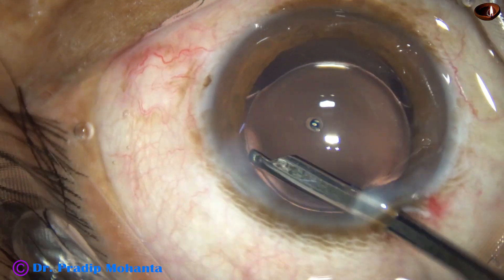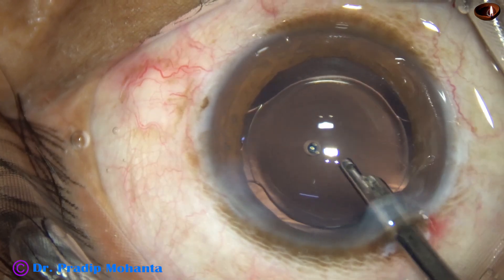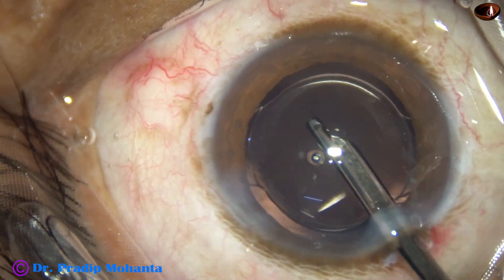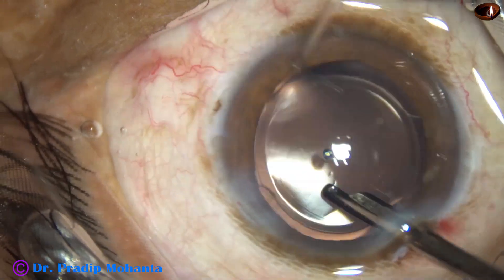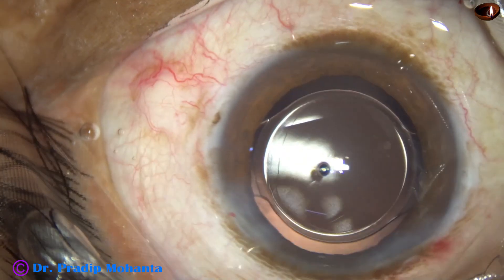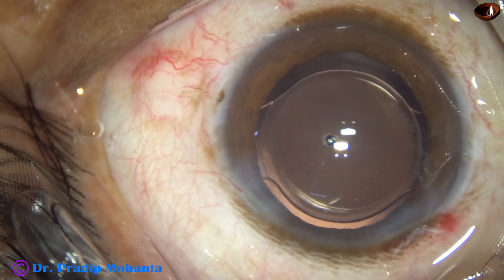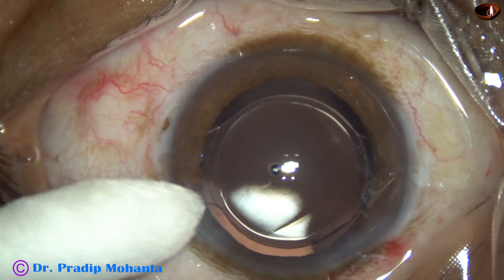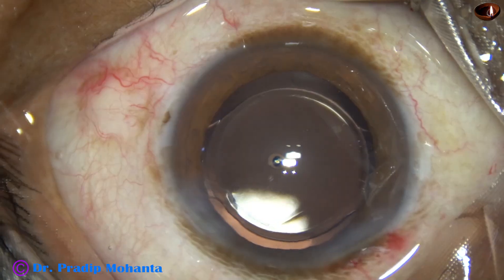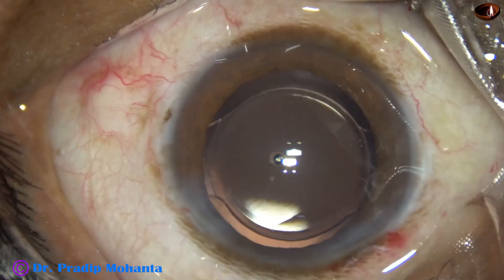After this, the anterior chamber is nicely formed and I come out. Integrity of all the wounds is checked by cotton-tipped Johnson swab. A few drops of moxifloxacin are applied over the cornea and the case is concluded.